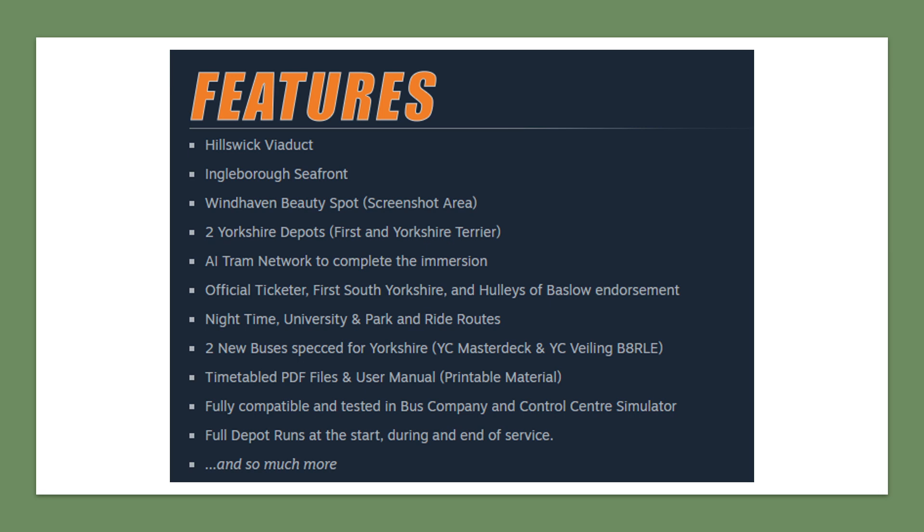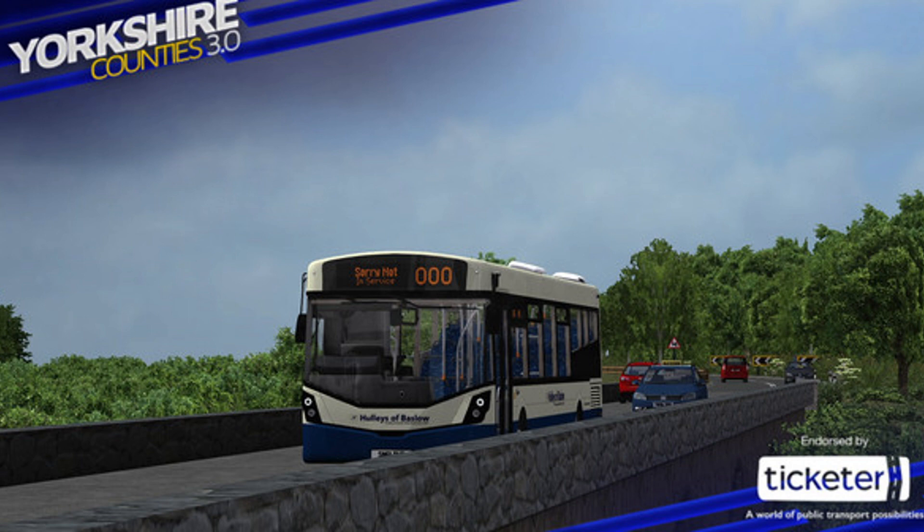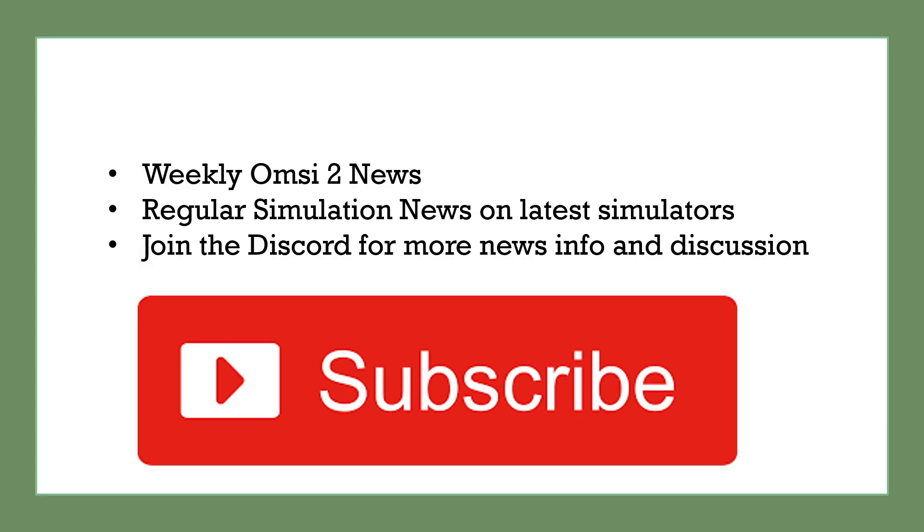This also means the AI won't just feature one bus type — a nice feature for those who don't know how to change their AI list. The AI is usually optimized best by the developers. There will also be PDF timetables and a user manual for those who like the collectible aspect. A big focus is compatibility with Bus Company Simulator and Control Room Simulator, with a specific company set up just for Yorkshire version 3. There'll also be depot runs, which is a feature we cover a lot on this channel. There are currently no screenshots of the Yorkshire Street Deck on the Steam page, so perhaps they're keeping that as a surprise.